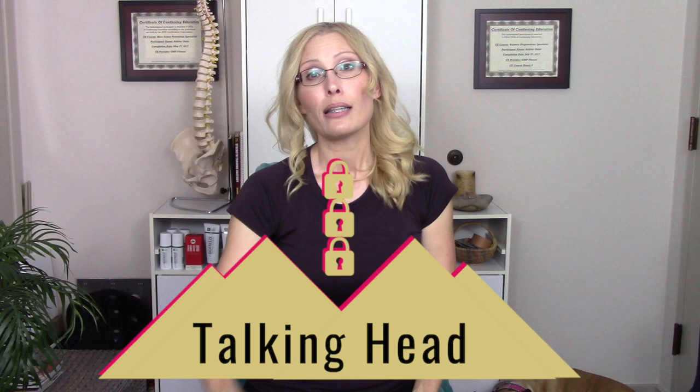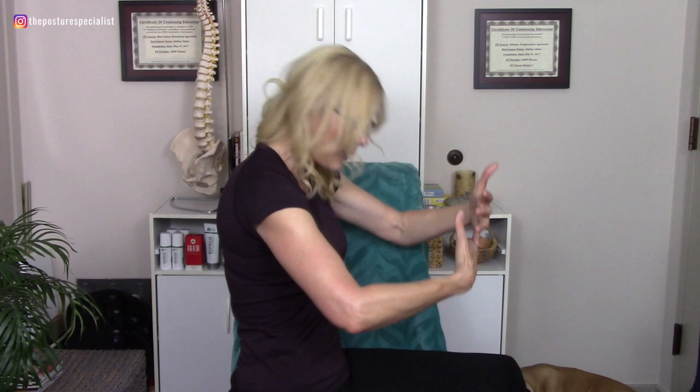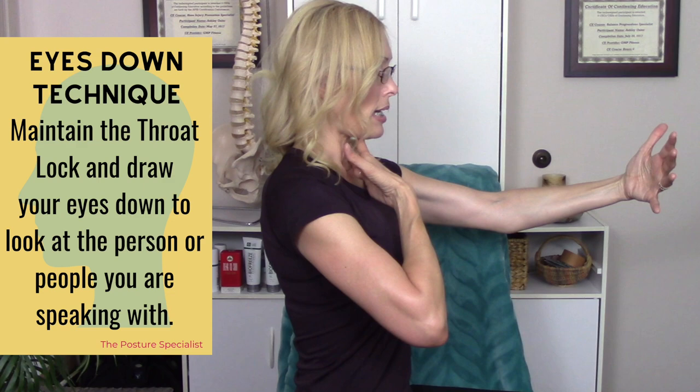The last scenario is when you're standing and talking to somebody who is shorter than you. A lot of people lean forward, head coming forward, really compressing down. What you want to do is step back a little, get some distance, make sure you're in your three lock mountain, and just bring your eyes down — throat coming back, nicely locked, eyes shifting down.